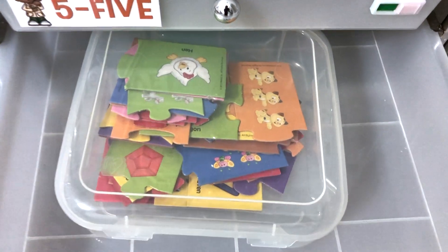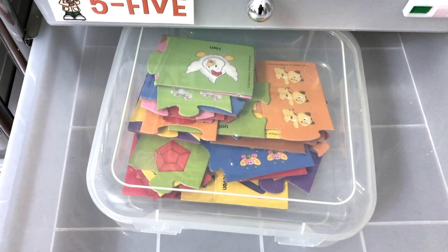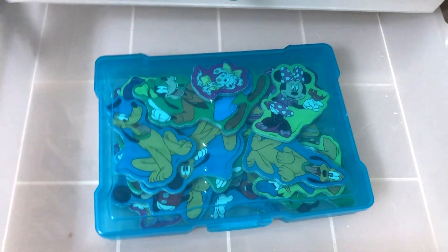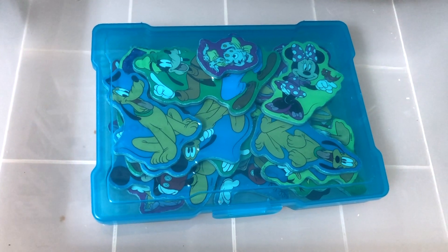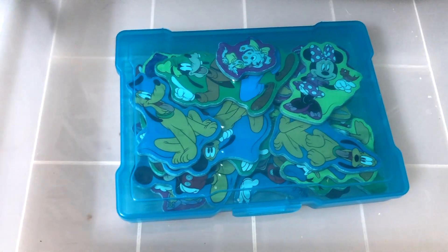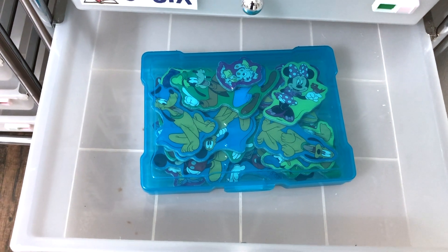Drawer number six: today I have just some little puzzles. In these other drawers, if I put anything in them at all, it's something like this just to keep him busy — there may be some educational benefit to it, but it's really just to kind of keep him occupied. This time I also put something in drawer number seven: some Disney magnets. He used to really be into Mickey Mouse. I have a big whiteboard here in the schoolroom and a smaller whiteboard in their playroom, so if he chooses to do this I'll send him over to the schoolroom or to the playroom to play with them.